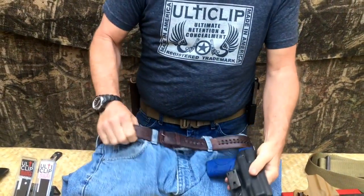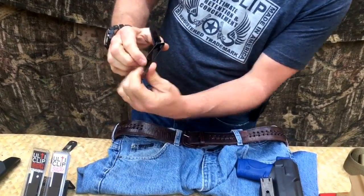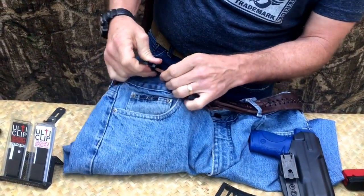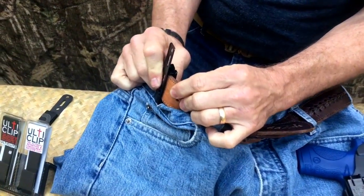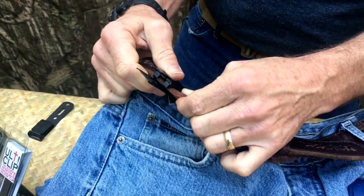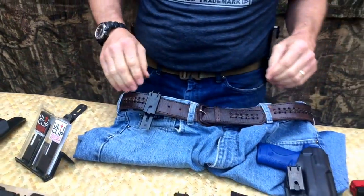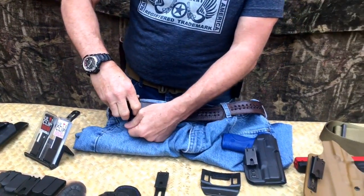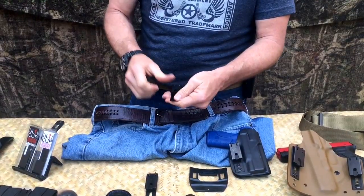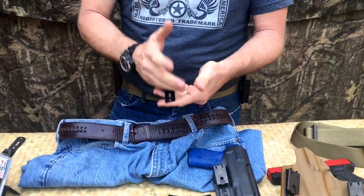I'm going to show it on this leather belt here to show you exactly how it clamps around it. When you put it around the belt and clamp it, you can see that it's actually hooked up underneath the belt, and there's virtually no way for this to come off without breaking the spring steel clip — which is next to impossible. Our clips are made out of 1050 and 1075 spring steel, allowing them to withstand a lot of wear and tear.